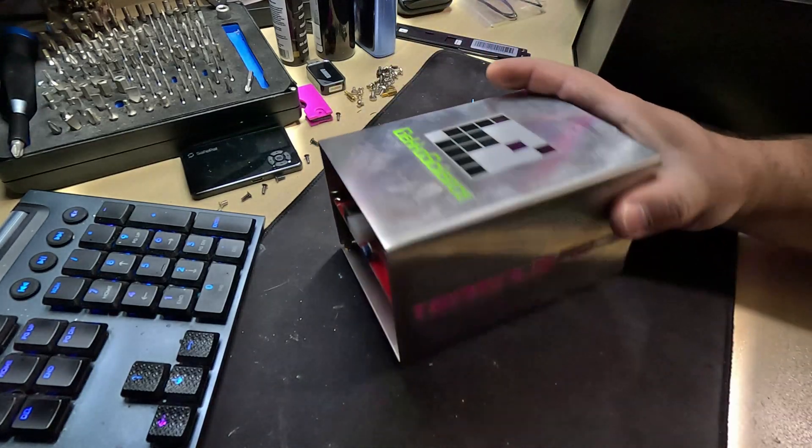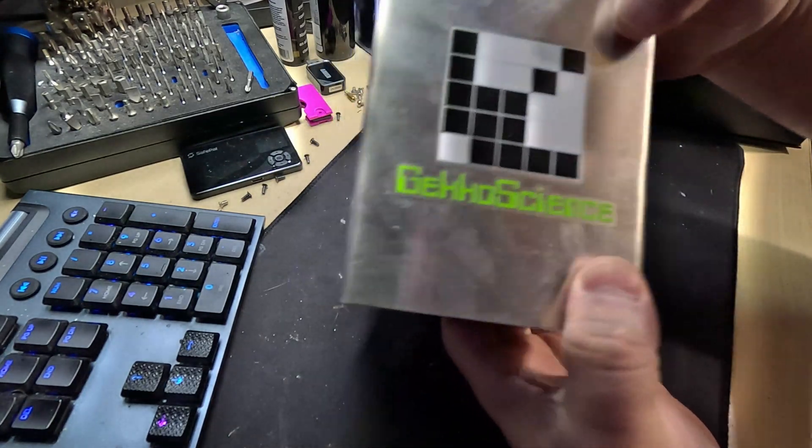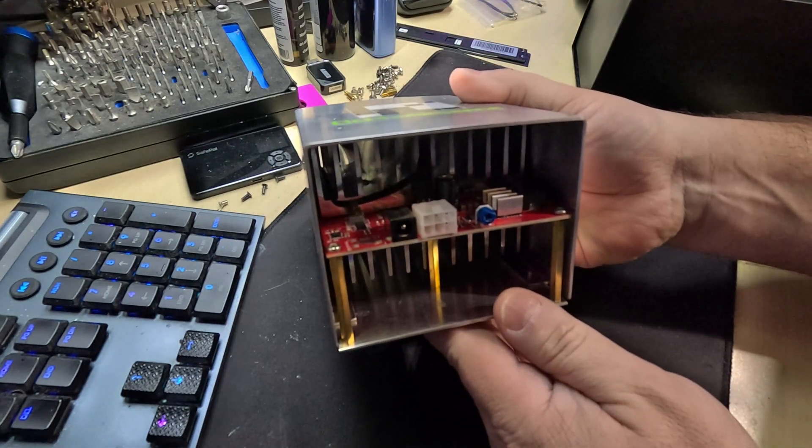That thing's actually got a little bit of weight to it. Terminus R909, Gecko Science — nice circuit board. And I already know what the problem is.